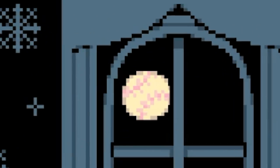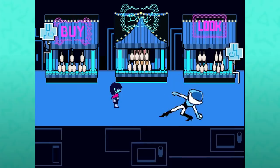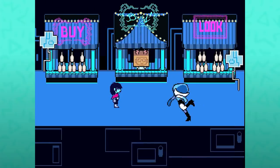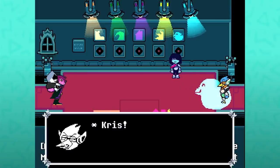Easter eggs be damned, I want to know more about baseballs. But since I can't find any more, we can absolutely talk about Easter eggs. There's an extra bit of dialogue if you shine the blue bird spotlight on Birdly.